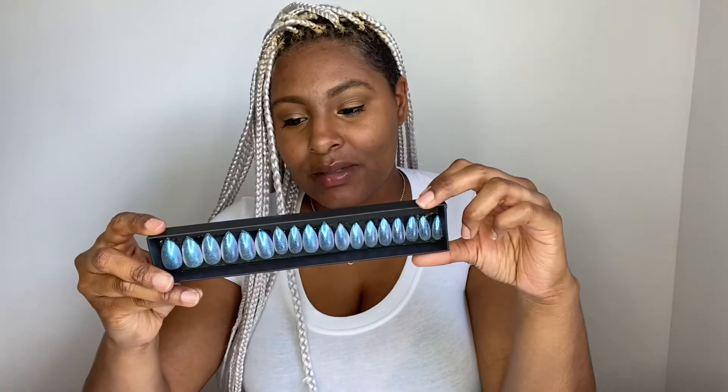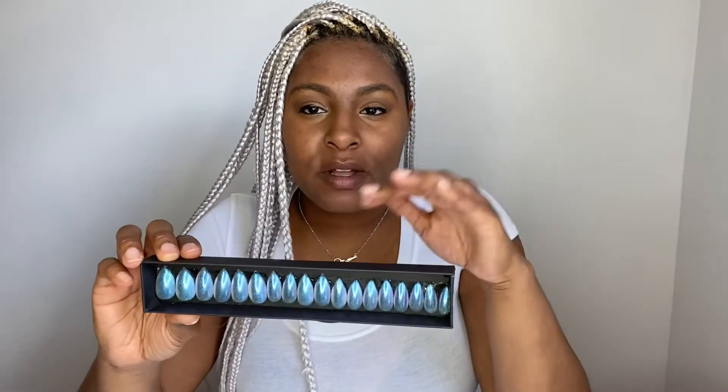Hey you guys, it's Jayla D here and today I want to show you guys a new product that we have — it is our reusable gel nails. I got these in the short stiletto shape and this is the color Unicorn. I really love these because they're easy for you to do yourself. Right now we're in the middle of a quarantine so all the nail salons are shut down and our nails are looking kind of funny, so I want to show you how easy it is to do your nails at home with these.